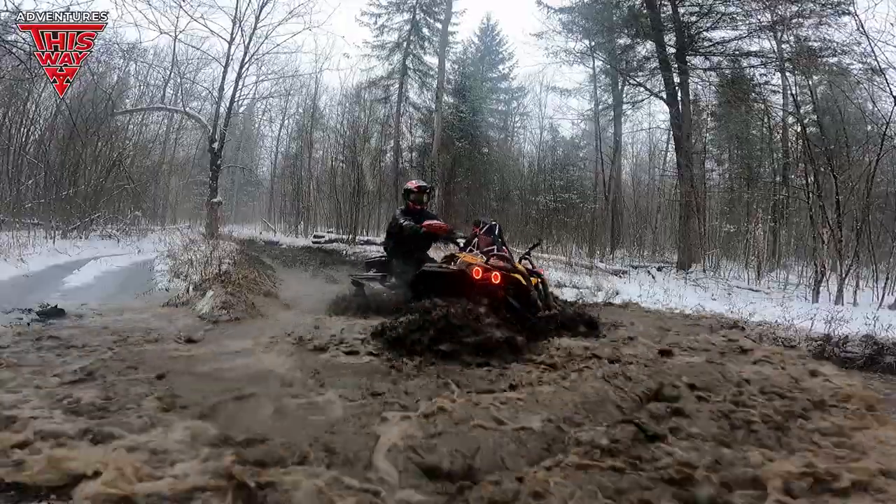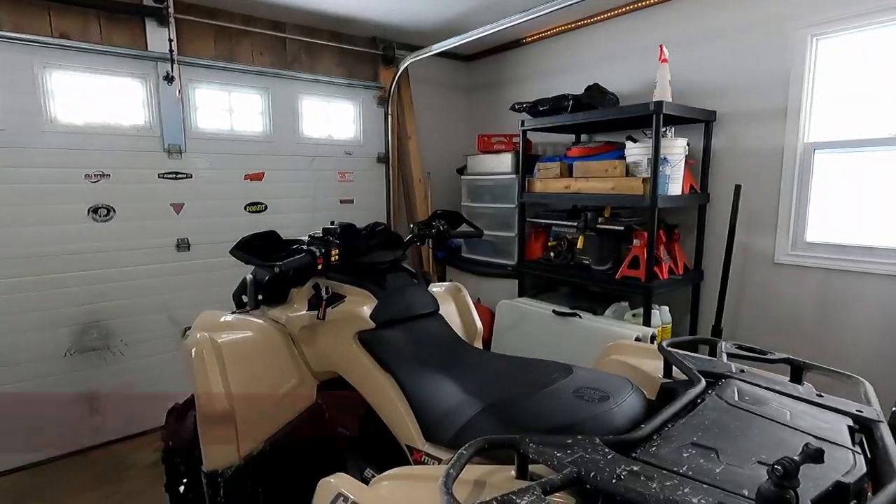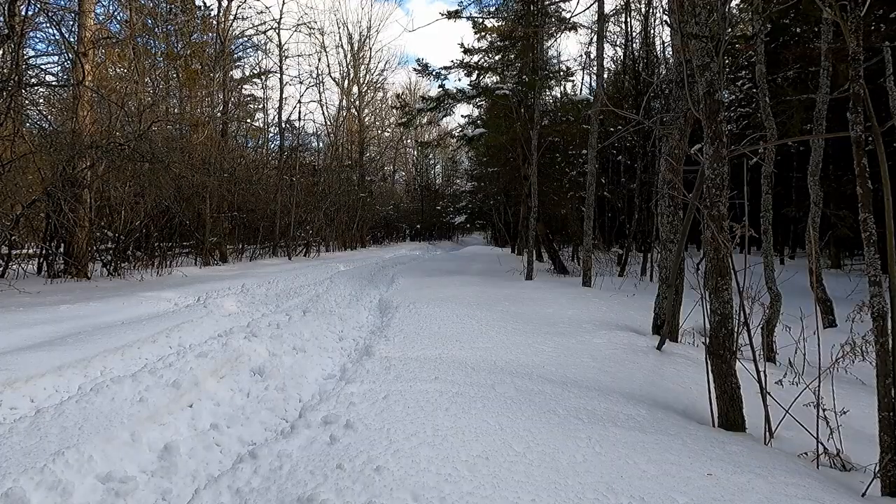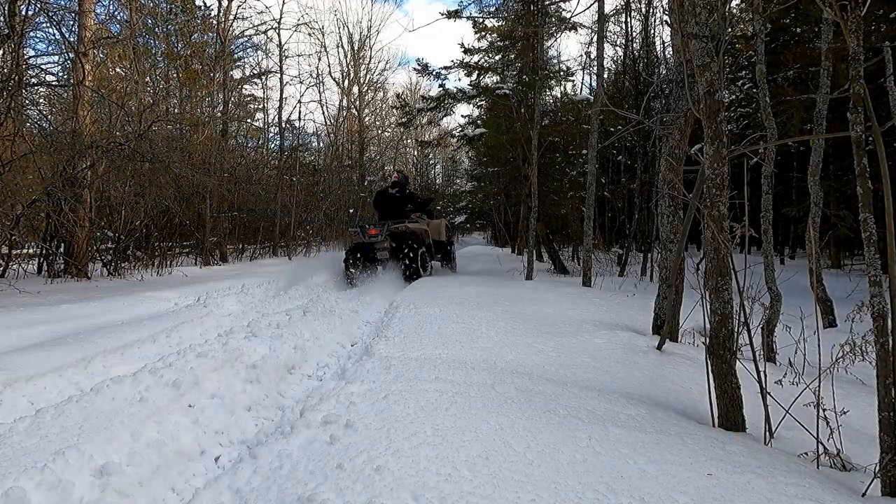Hey, welcome back everyone, Don here. It's Friday afternoon and I'm gonna go for a spin, but not on the Renegade — I'm taking the little 570 out. This is my first real burn with the 2022 Can-Am Outlander 570 XMR. We've got 57 kilometers on it, so we're past the belt break-in period, but still under that 300-kilometer engine break-in, so we're not gonna go too crazy on it. It's peppy.